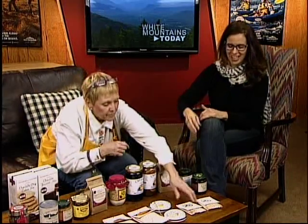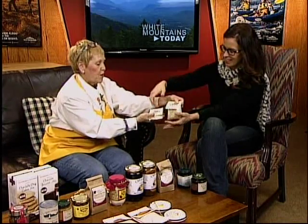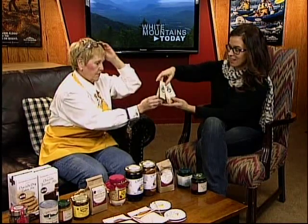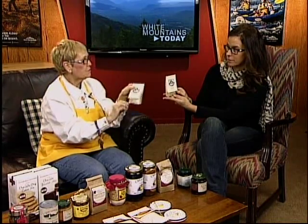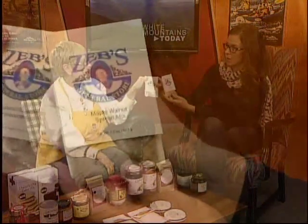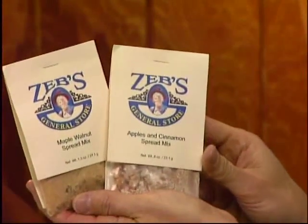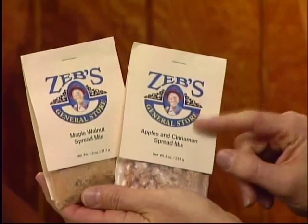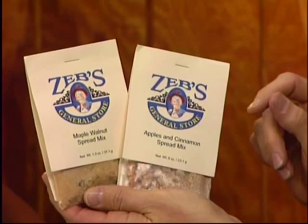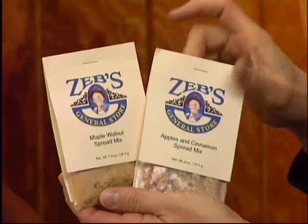There's also a maple apple and cinnamon spread and a maple walnut spread. You just soften cream cheese — or use all the whipped cream cheese — mix it in, and let it sit for a couple of hours to let the flavors meld. It's really nice spread on bagels. You could also do fresh fruit with the apple and cinnamon spread, or use it for toast. And maple walnut — delicious.